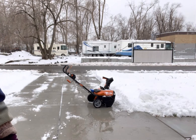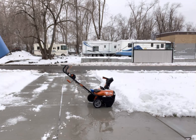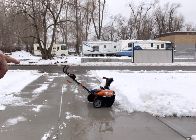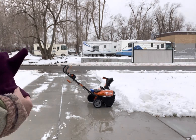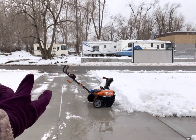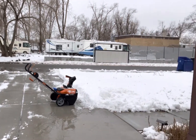Hey guys, just out here having some fun with the WORX 40-volt 20-inch snowblower. Where the snowblower is, our driveway's a little bit past that, our car's a little bit past that. So I'm just gonna have fun shooting the snow. Here we go.